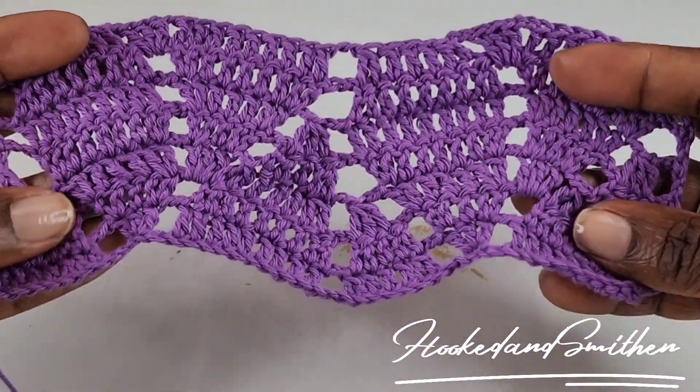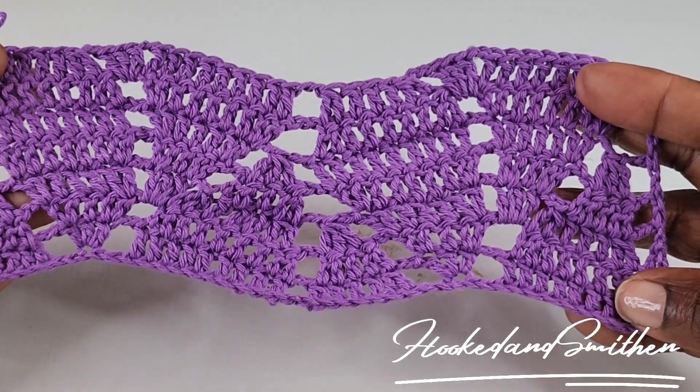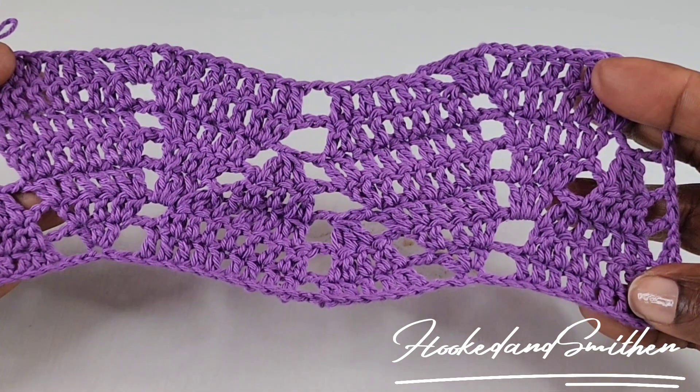To continue with your repeat of this pattern, you're going to repeat rows 2 to 7 for as many rows as you need.